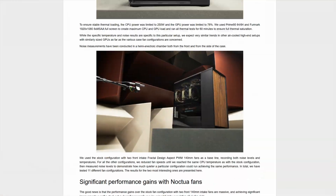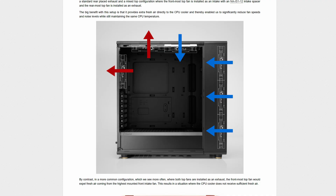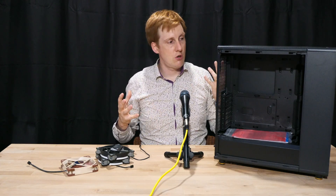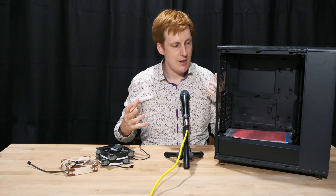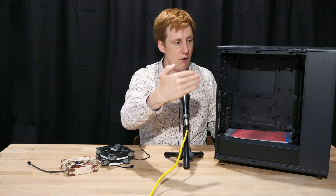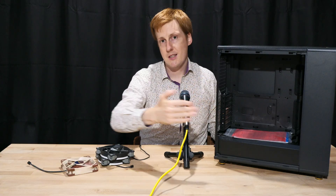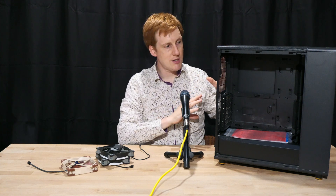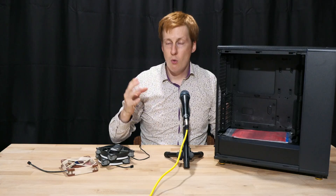I'm going to play around with the fan configuration because when I went onto the Noctua website they advised having three fans on the front pushing in, one pushing down in the top, one exhausting out the top, and one exhausting out the back - which should create a nice positive pressure within the case, and that's helped by this tempered glass front. They do a mesh version of this case but for thermals it definitely performs better with a glass front from all the testing I've seen.